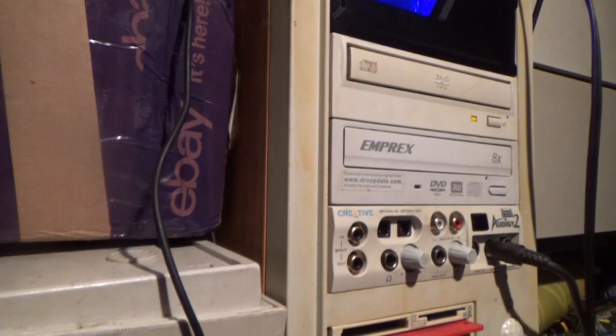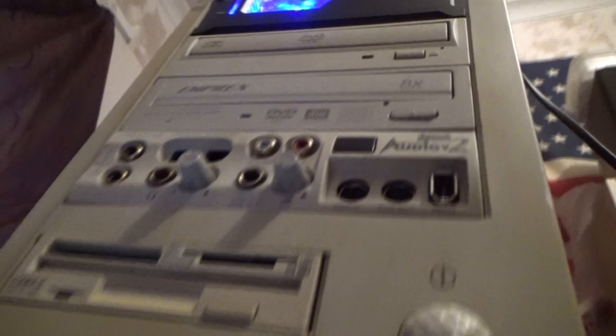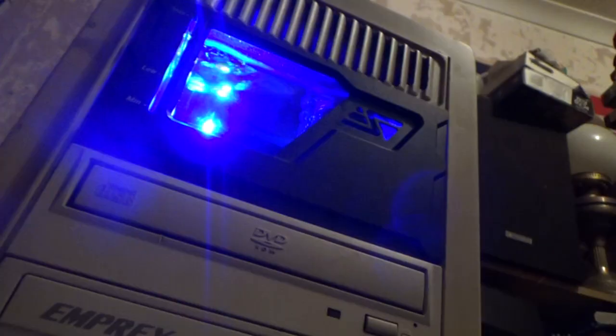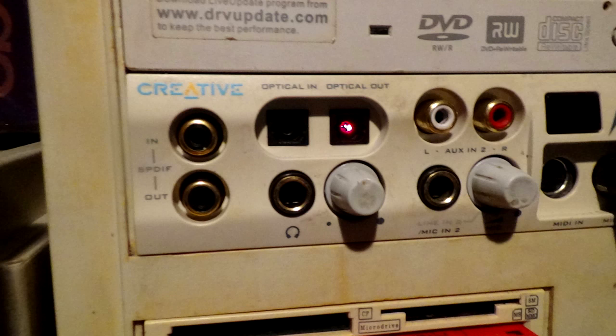The CD drives are pretty much for display only. They do work sometimes, but very rarely, and there's no point since this thing has gigabit Ethernet — why would I use CDs? I have blank plates for the front but I can't be bothered with that; I think it looks better with the drives in. They eject sometimes so they're a bit more appealing than a flat surface. These are the original two drives — I put the original drives back in.